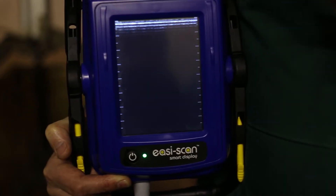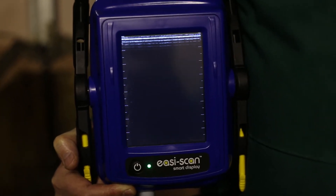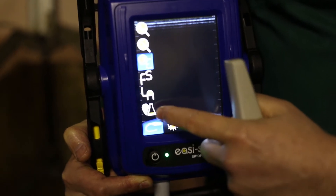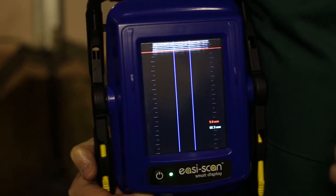From here the scanner is active. We can then select back fat by tapping on the screen, selecting the probe, selecting back fat, and we're now ready to scan.